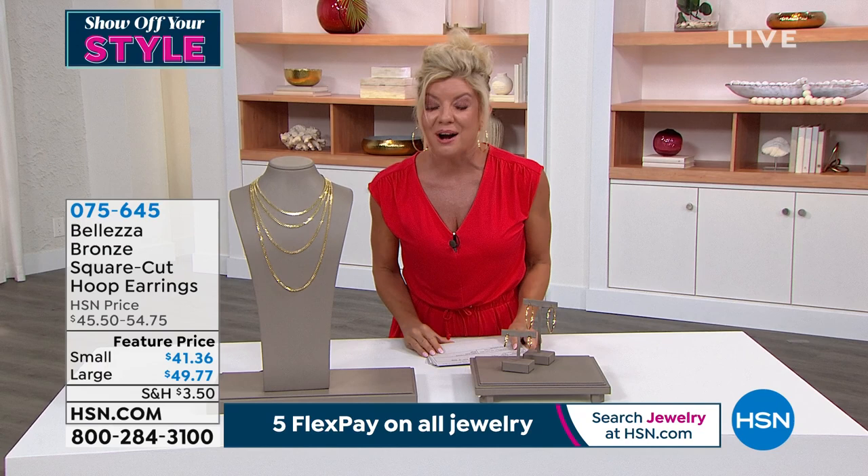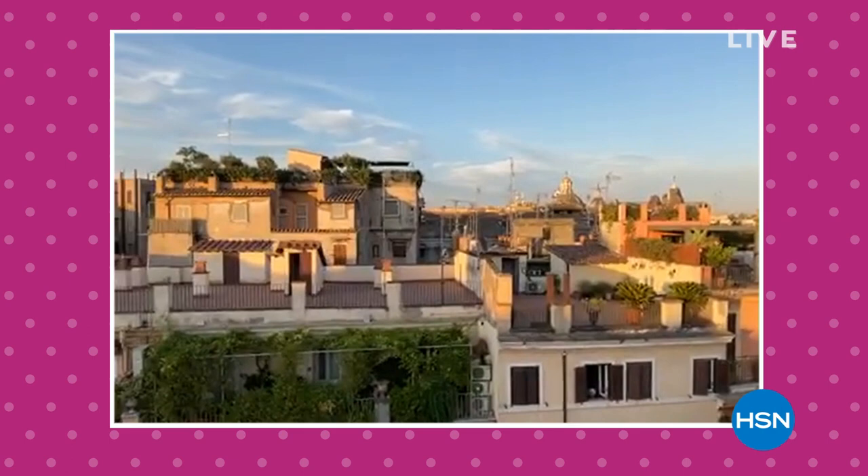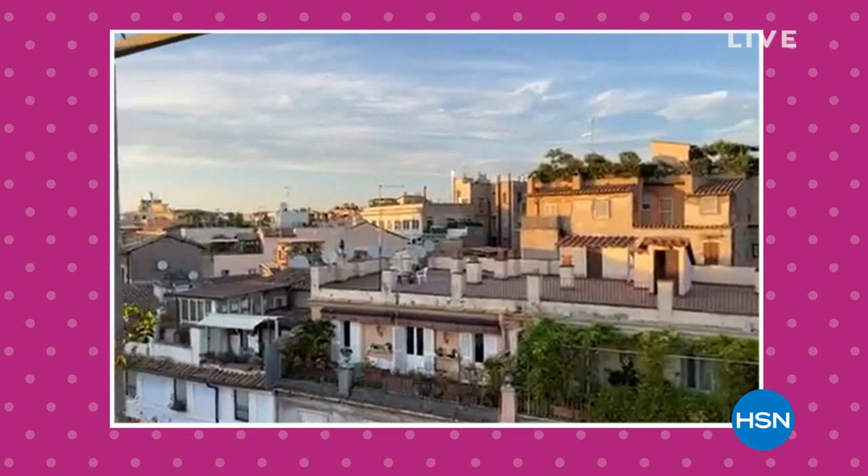Beleza is all about the experience of receiving the most beautiful Italian-made jewelry. It's our unique patented formula where we bathe and drip 18 karat gold. Right now, Paul Woods, the ambassador of luxury, is joining us live from Rome — that is his view. So good to see you, my friend. Ciao.